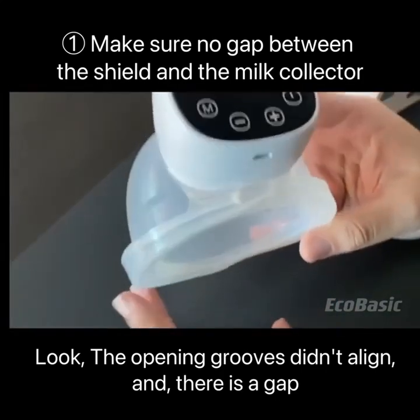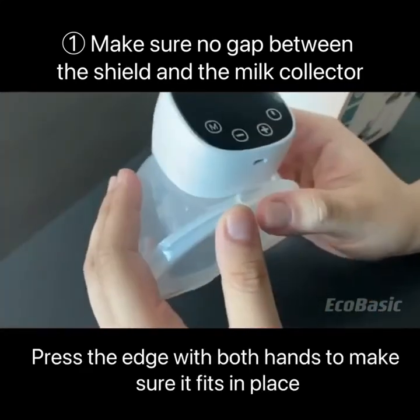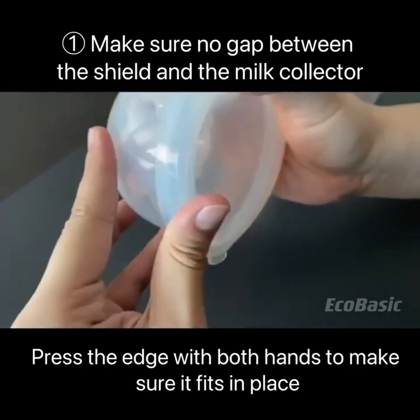Look — the opening grooves didn't align, and there is a gap. Press the edge with both hands to make sure it fits in place.